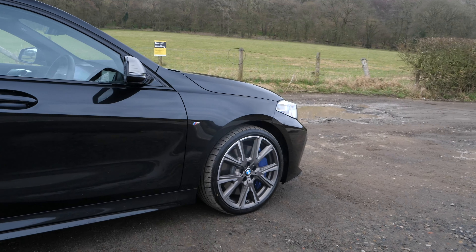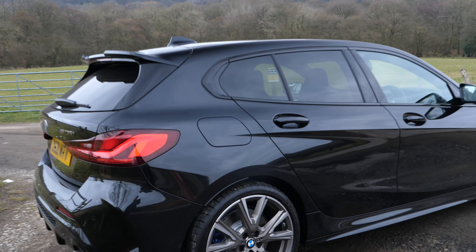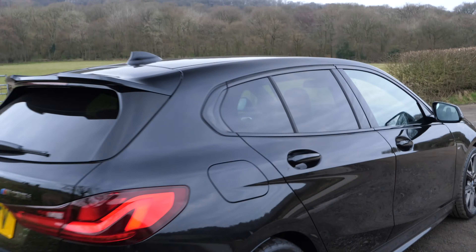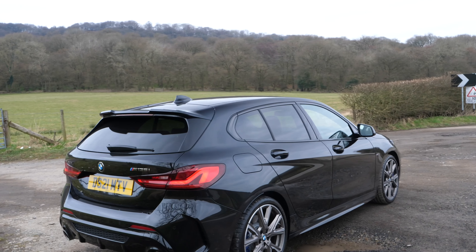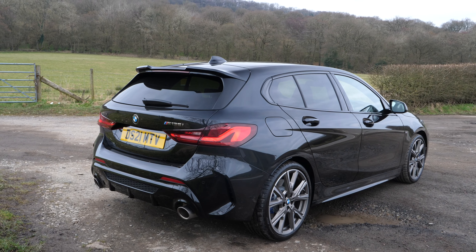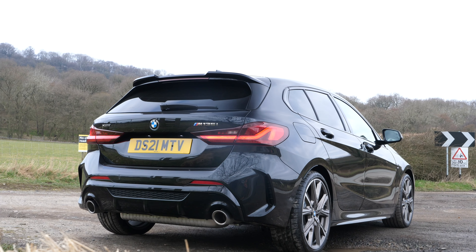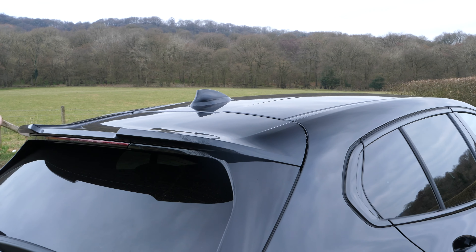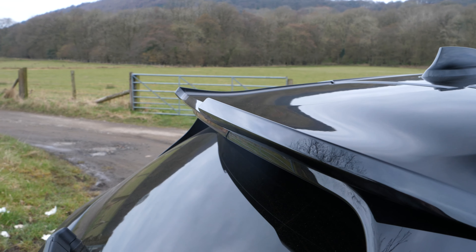Let's go into a little bit more detail on what the 135i Pro Pack gets you. We've got the 19-inch alloy wheels, which look awesome. You also get the window tints on the back and inside the Harman Kardon sound system, which for me is an absolute must. Look at this back end — it's got to be the best thing about it. You've got this really large double spoiler on the rear, which just looks mega.